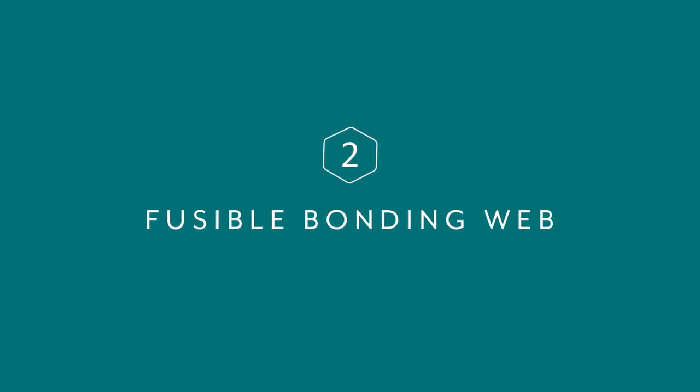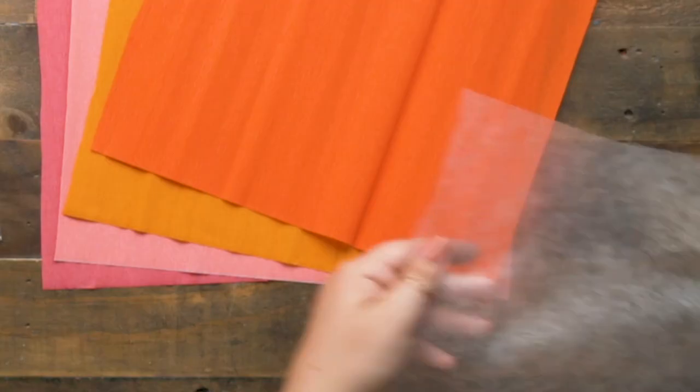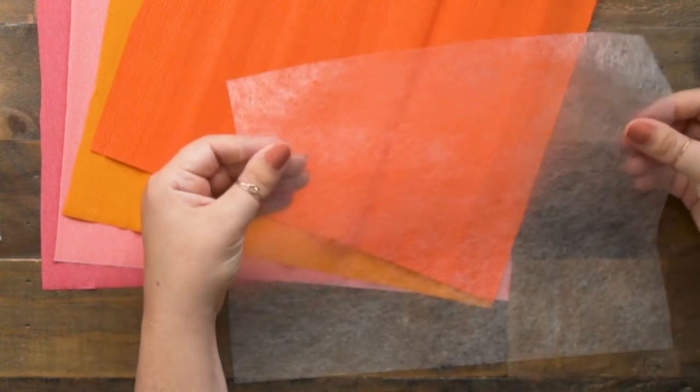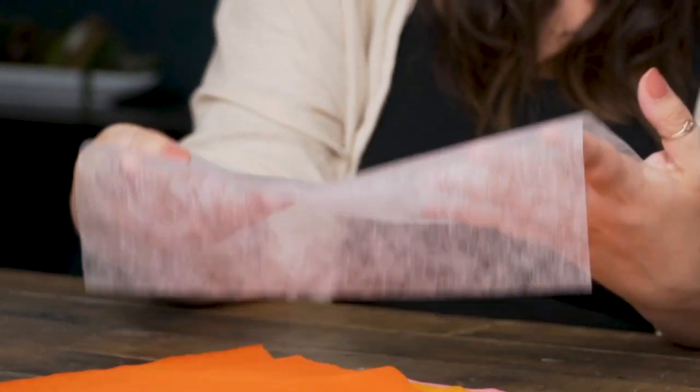Our favorite bonding method — tip number two — is fusible bonding web. The brand we've come to love is Stitch Witchery. It's very thin webbing, essentially a solid glue until you apply heat. You can find it at any fabric store; it's very common in sewing. We discovered it worked because we do a lot of sewing and felt projects in our studio. We tried it about four years ago and it's been our technique ever since.